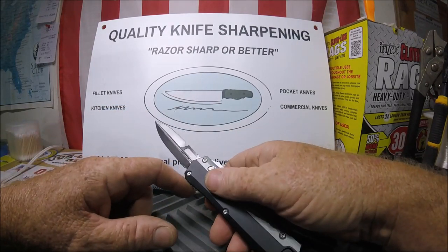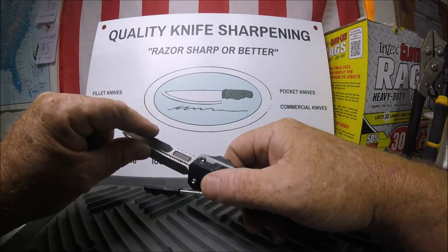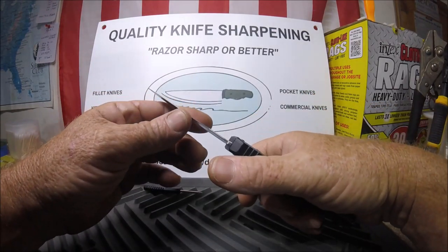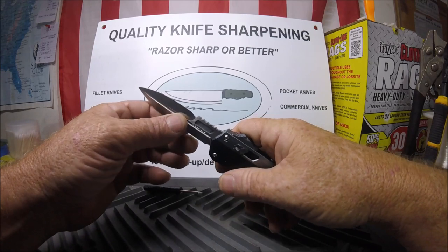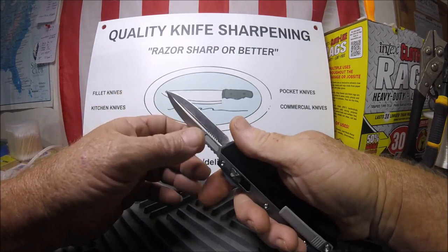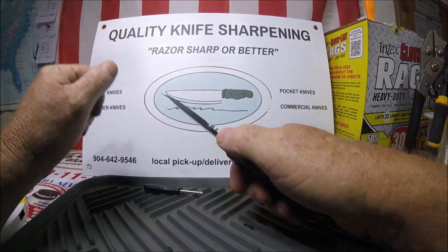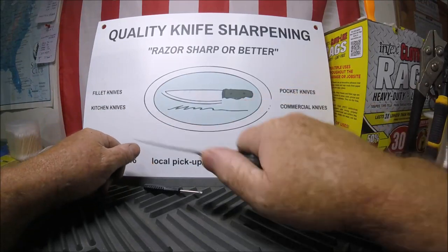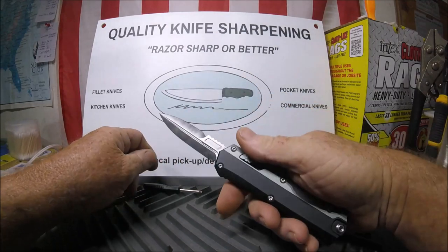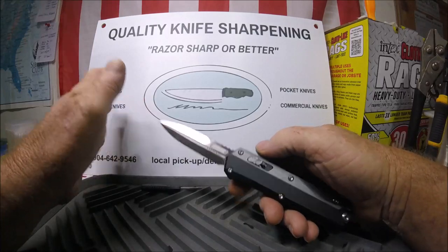It says M390 steel — yeah, sure. It's sharp on this edge and this edge, and it feels pretty good. I was trying to feel for a burr. It's got this jimping here, which is kind of cool, so you can bear down on it.